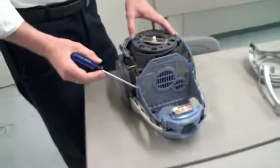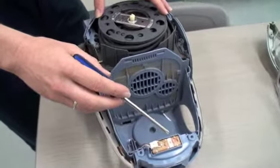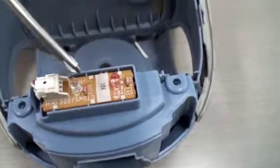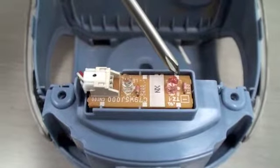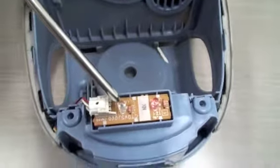Here we have the cover removed from this vacuum cleaner. Right here we have two LEDs that indicate if the filter is plugged or clogged, or if the bag is full.